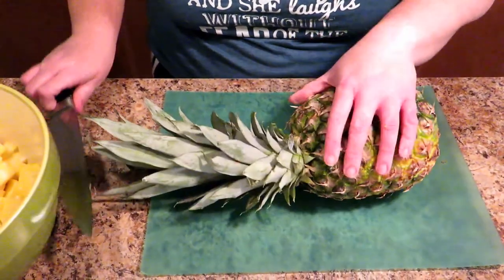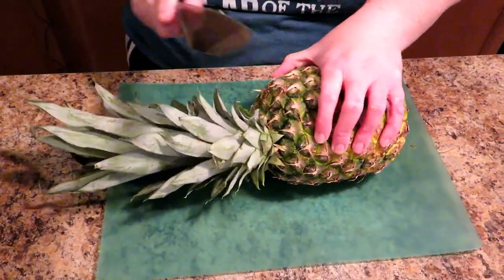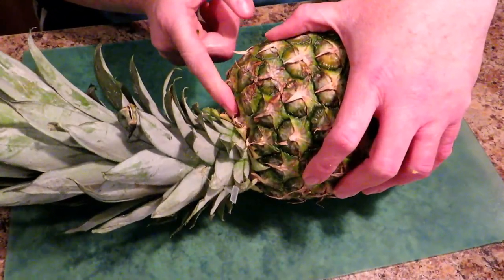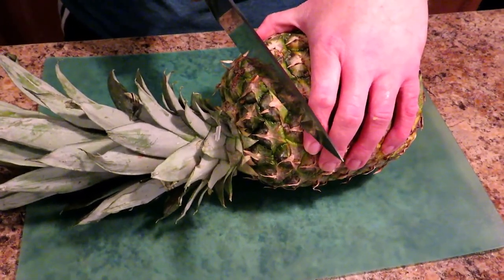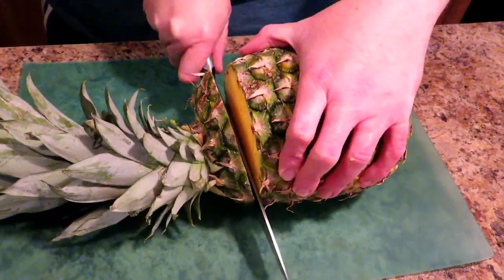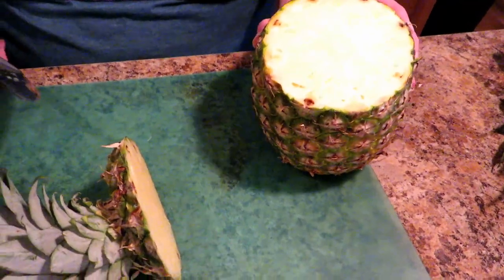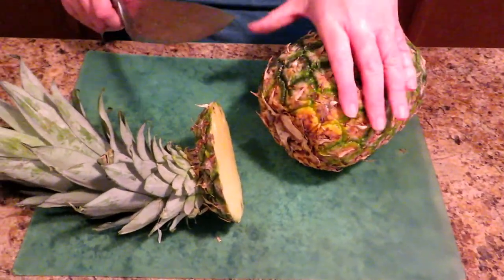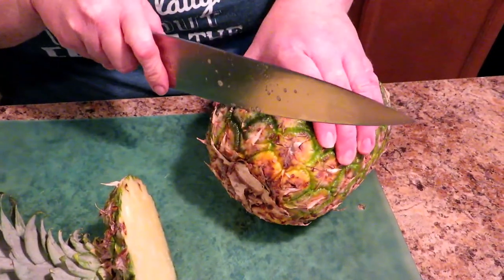First we need to take care of the top — cut its head off. We're going to cut about an inch or so below, that way you don't get any of the fibers from the head of it. Now we need to cut off the bottom end — see it's indented there, so you want to cut in.